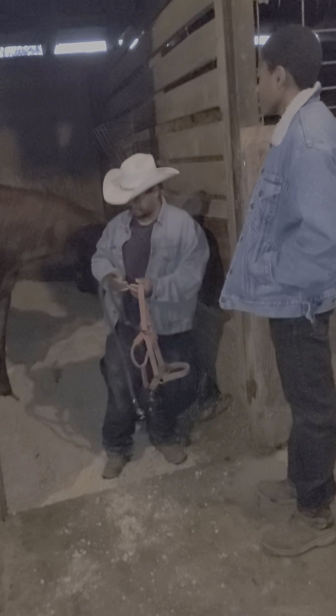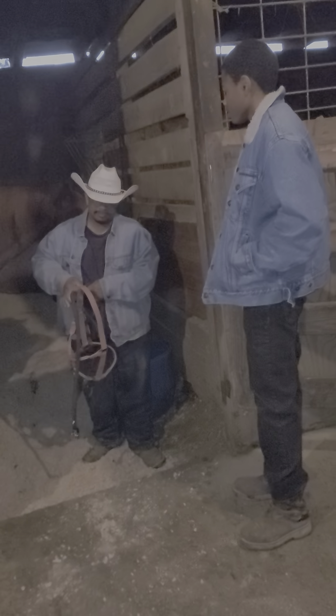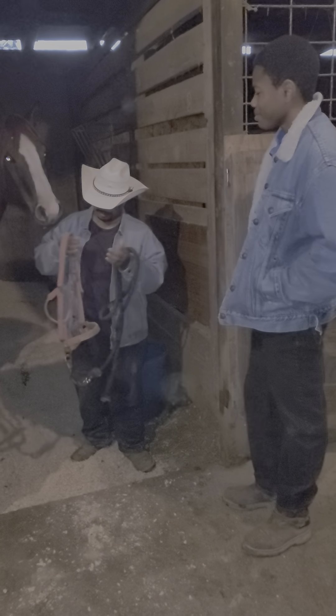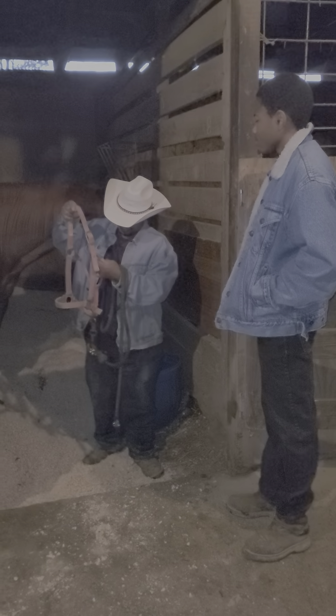Hello everyone. My name is Deron Stamps. We're here at Stamps Court of Horses, where I own and operate a breeding facility and train horses. We're here today to do a short video about haltering, leading, grooming, hoof picking, and mane pulling.